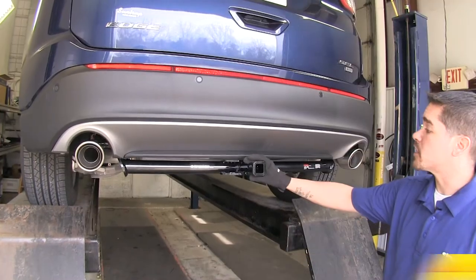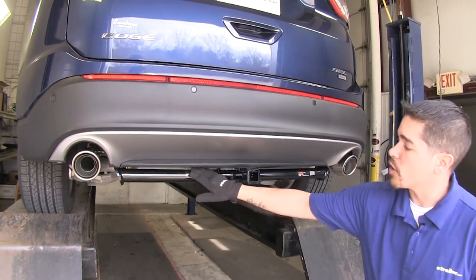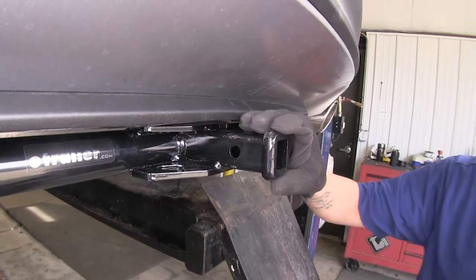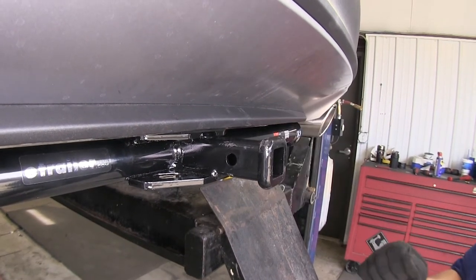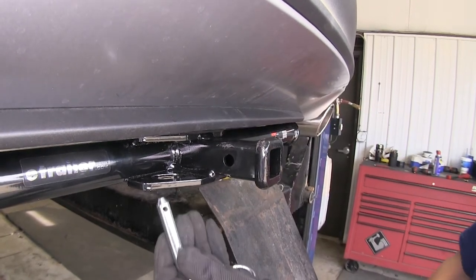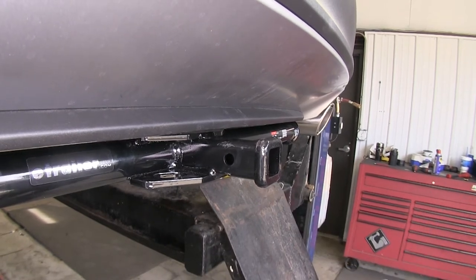This is what our hitch looks like fully installed. It's nice and tucked up right to the bumper, and you're going to see the cross tube with the receiver right there. The hitch has a reinforced 1¼ by 1¼ collar on the receiver tube, and it's going to use a standard half-inch pin and clip, which is included, so you're not going to have to worry about buying anything extra.